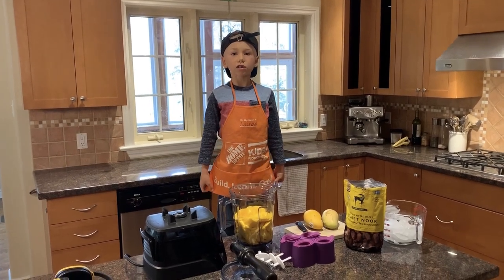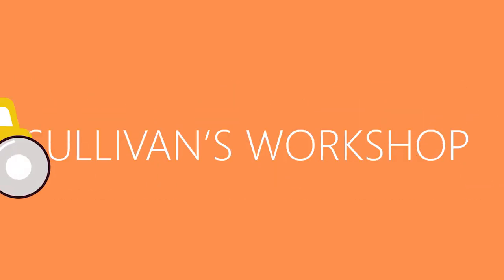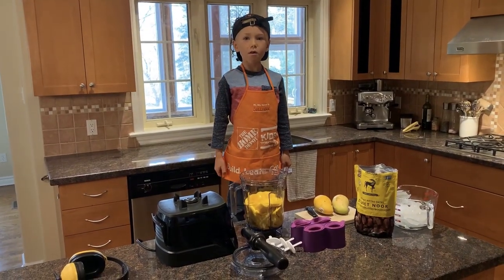Hi, my name is Sophie and you're watching Sophie's Workshop. Today we're making mango particles.